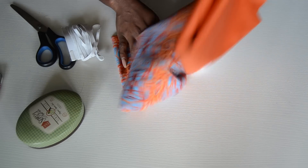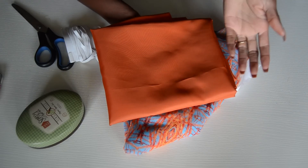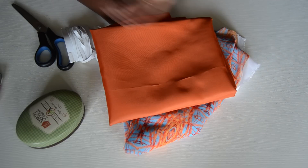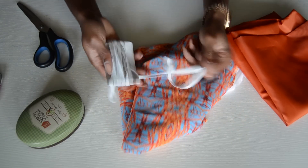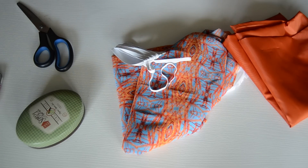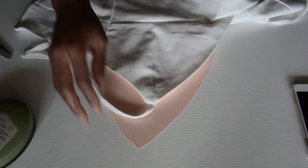Because the chiffon is see-through, we're also going to need a lining. If you want to skip the lining you can, or if you're using a fabric that doesn't need lining that's even better. We're also going to need elastic, pins, matching thread, and of course your sewing machine.